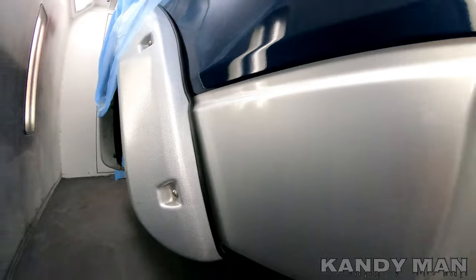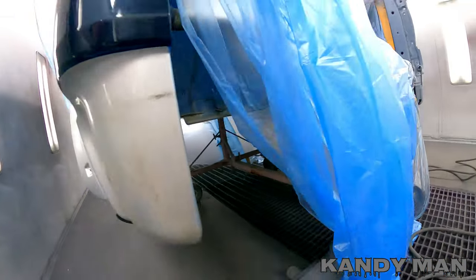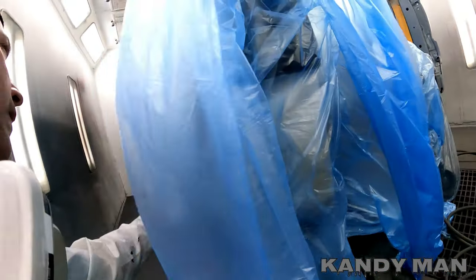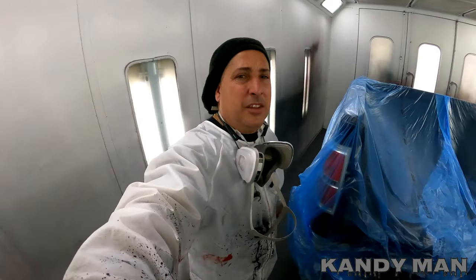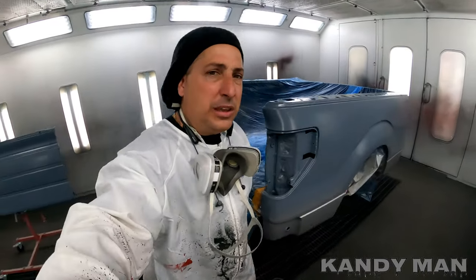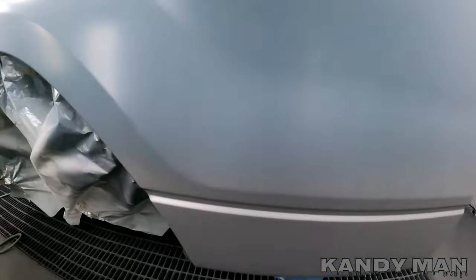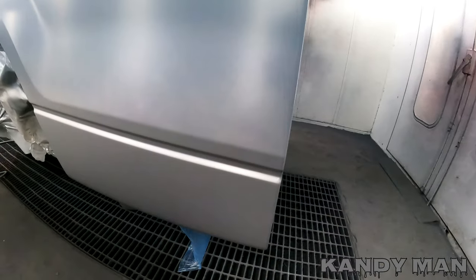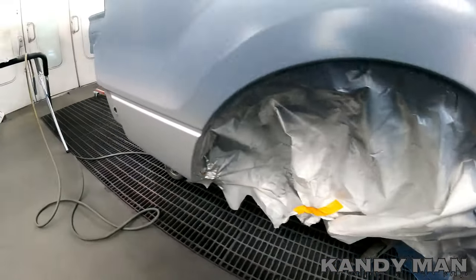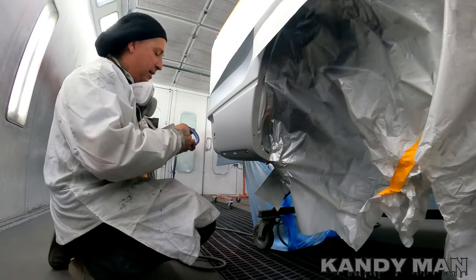Same thing here — it comes along this line and just kind of wraps around a little bit. Nothing too complicated on this one, but the biggest thing is letting the base dry so we can tape it. I'm going to turn the heat up a little bit to make sure it's dry before I start fine-lining it. All right, we're going to start running the fine line now.